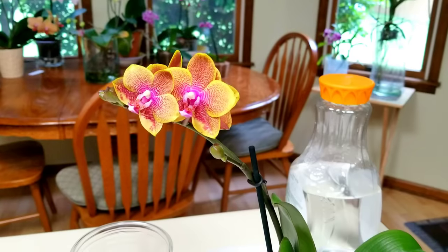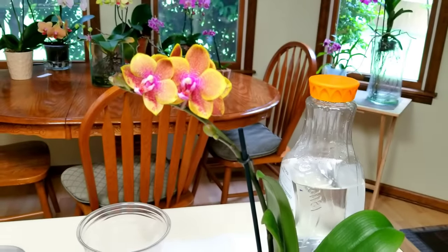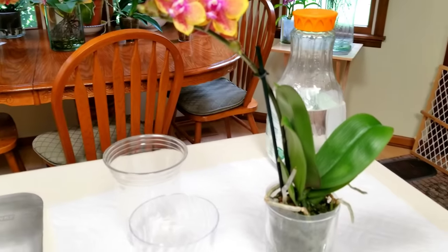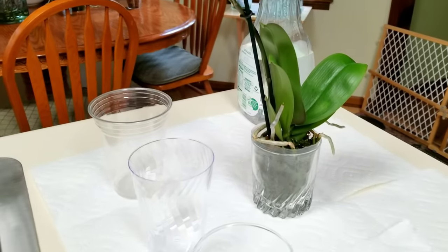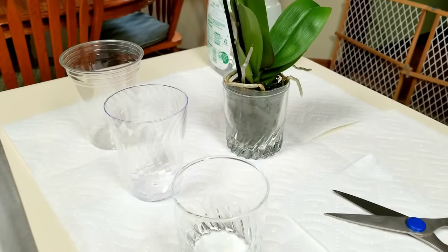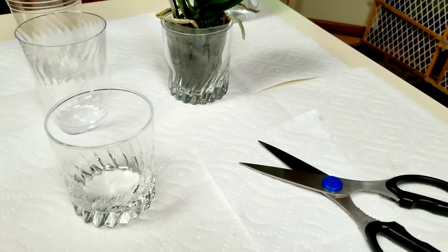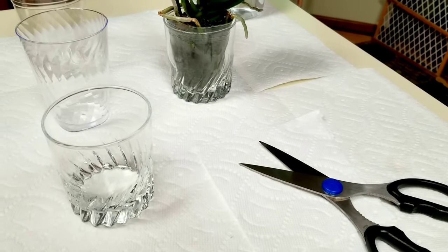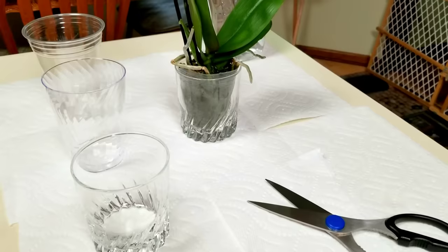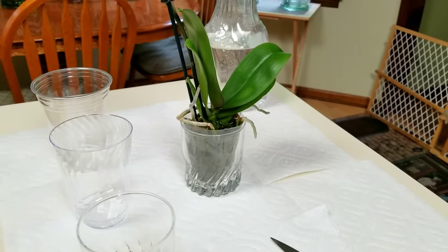So what I've started out with is I have my water ready. I have several different sized containers because I don't know how long these roots are going to be once I start working with the plant. I also have my sterilized scissors there in place, so I'm ready to get started. Welcome to my converting journey here.